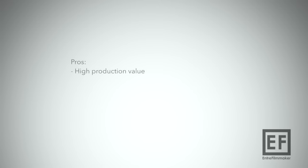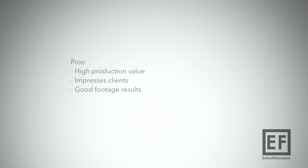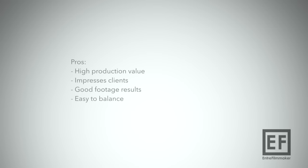Here are the pros. If you shoot on a lightweight cam like the A7S, the GH4, or the Canon 5D, it adds tremendous production value to your productions. It impresses your clients — they feel like they got a million bucks. It gives you great footage once you know how to use it properly, with the aforementioned caveat. Additionally, the Ronin M is super easy to balance once you get a hold of it — much easier than the Steadicam or the Glidecam. It's lightweight and perfect for those who travel a lot, ready to fulfill national and international travel jobs.